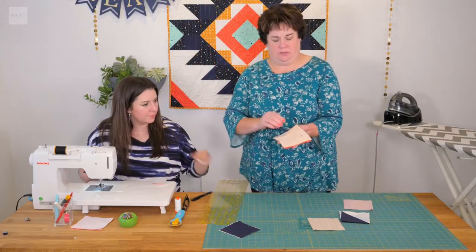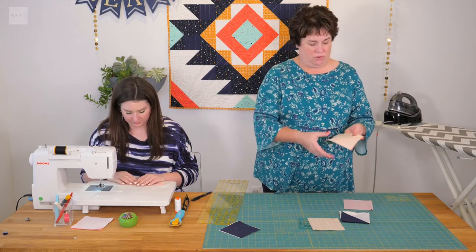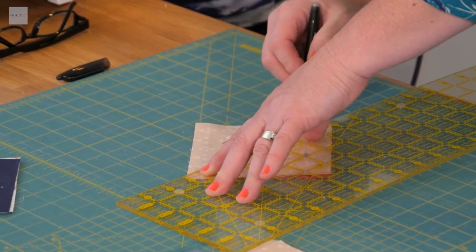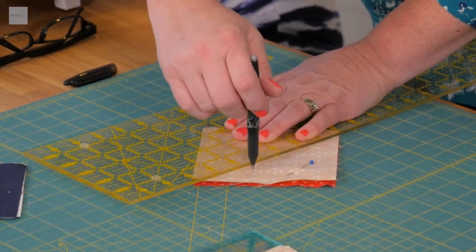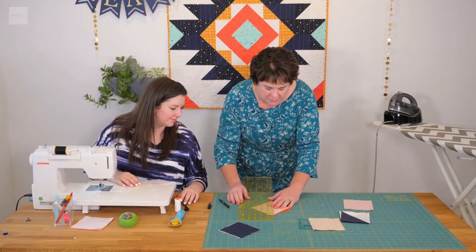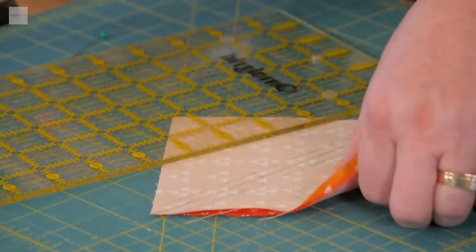The trick on half square triangles is you're going to draw the line and then you're going to sew a quarter inch on both sides of that line. You can either use your machine set up so your feet sew a quarter inch, or if you're not comfortable with that you can take your ruler and draw the line before you pin it — it's a little bit harder after you pin it. You can always draw a sewing line to give you the exact sewing line.